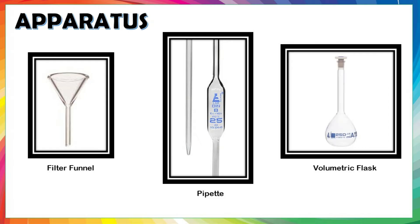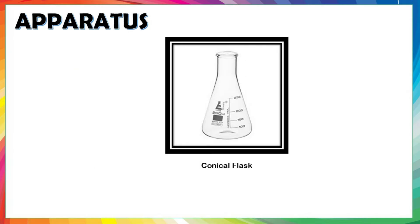Volumetric flask is a round flask with a long neck and a flat bottom. It is used to prepare a solution with an accurate volume, and it comes with a special cap to prevent leaks. Conical flask, also known as an Erlenmeyer flask, is a glassware with a narrow neck and broad base used to hold and mix chemicals. The small neck facilitates mixing without spilling.